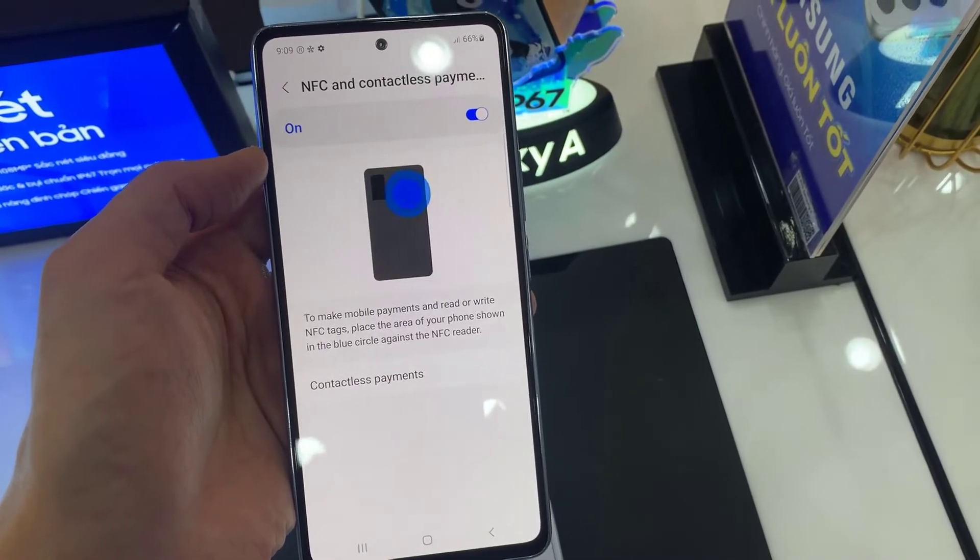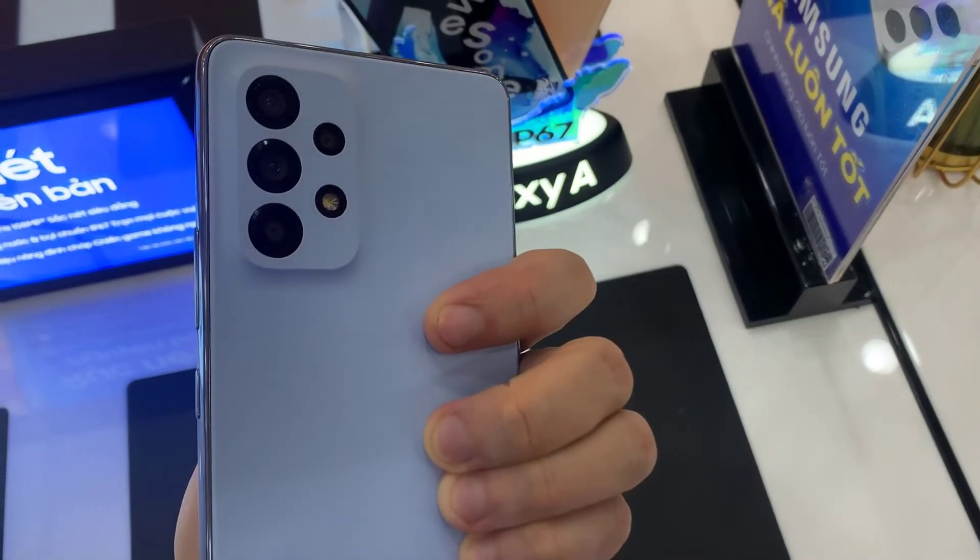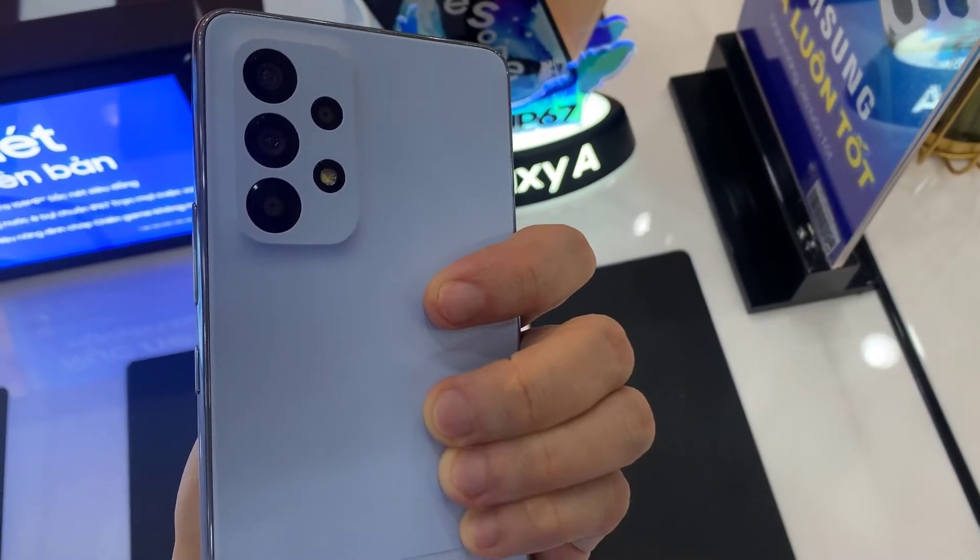Hi everyone! In this video, we're going to take a look at how you can enable or disable NFC and contactless payments on the Samsung Galaxy A53.